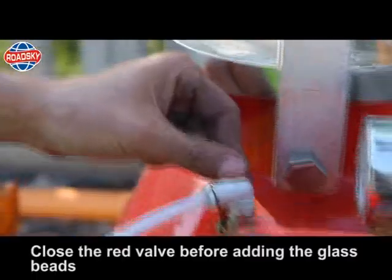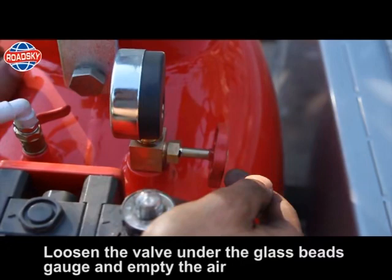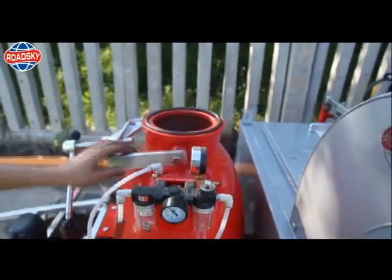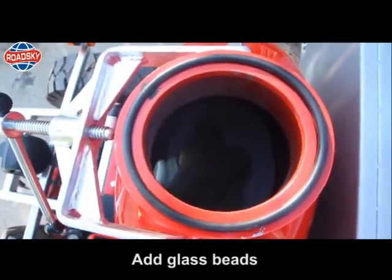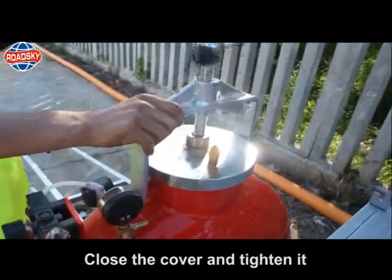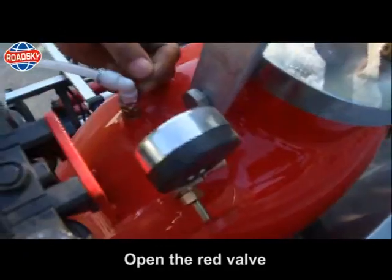Steps for glass beads tank usage: close the red valve before adding the glass beads. Loosen the valve under the glass beads gauge and empty the air. Open the cover of the glass beads tank when the air is all released. Add glass beads. Close the cover and tighten it. Tighten the valve under the pressure gauge. Open the red valve.